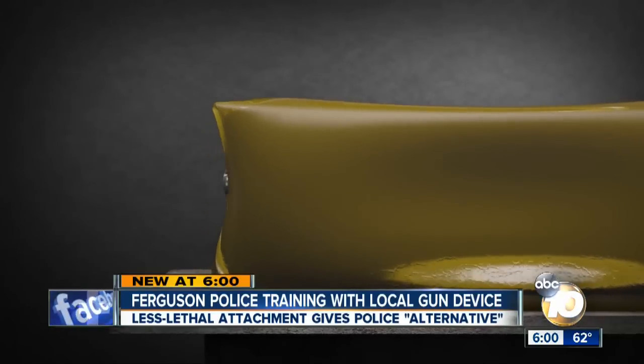Company founder Christian Ellis says it's between a bullet and a bean bag on the kinetic energy, so it is going to break some ribs. Consider it like an airbag for a bullet.